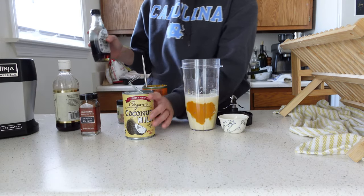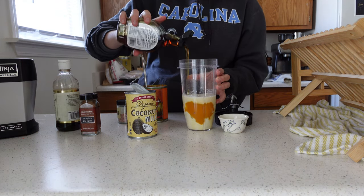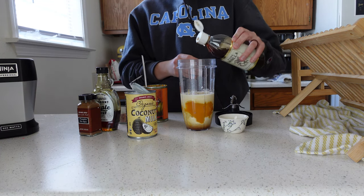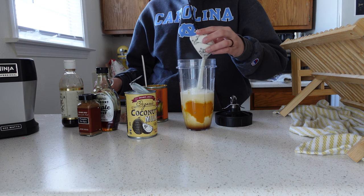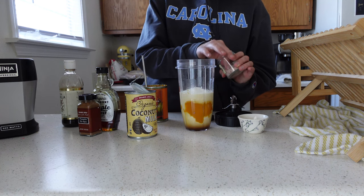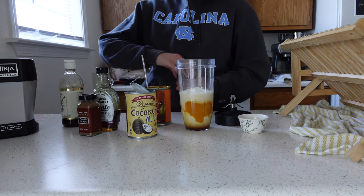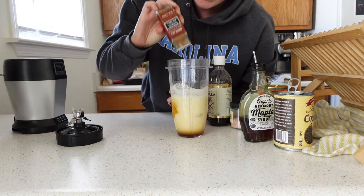I think the coconut adds a really nice flavor. I've got my maple syrup — about two tablespoons of this — a splash of vanilla extract, two scoops of collagen peptides, and then just a pinch of salt so you get some nice adrenal support with the potassium and sodium, and even vitamin C coming from the pumpkin. Almost forgot one of the most important ingredients: some pumpkin pie spice — about a quarter teaspoon.